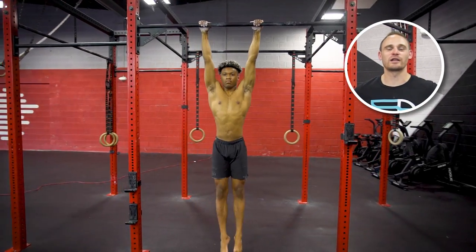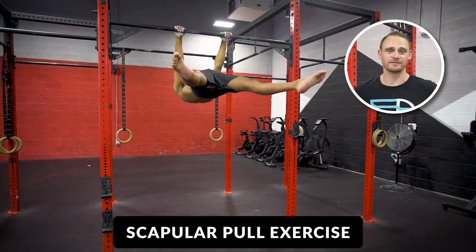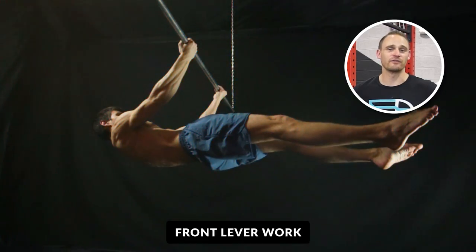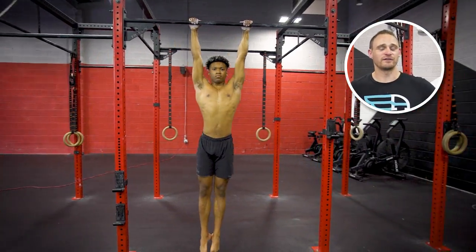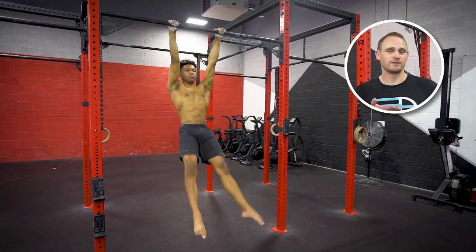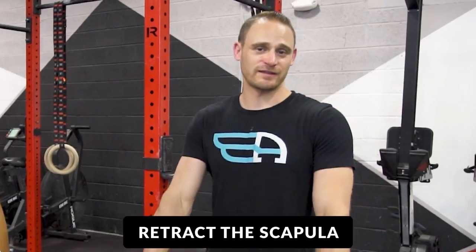Hey, movement athletes. Today we'll take a quick look at the scapular pull exercise. This is an exercise to help aid in front lever work. We'll first start by hanging on the bar and lifting our body to a horizontal position. To do this, we first need to retract the scapula before we enter into this position.